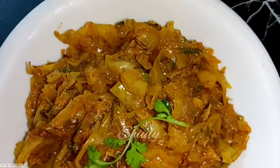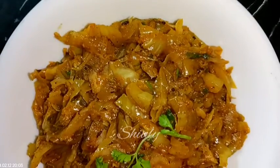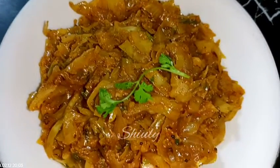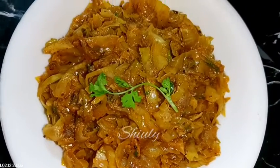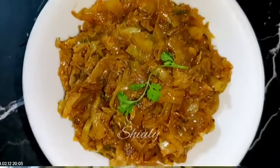Hello guys, here's Shivli and you are welcome to my kitchen. Today I'm going to show you how to make a simple but super yummy cabbage dry curry, and I'm going to make it without tomatoes today because I'm out of tomatoes. Although the taste will be super yummy and super delicious, so guys let's see the recipe.